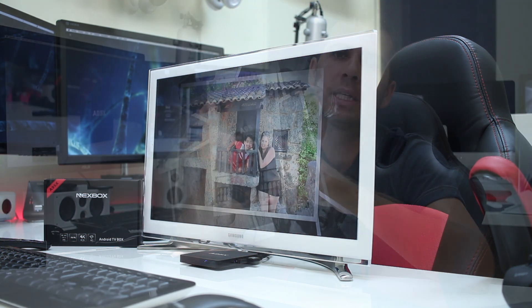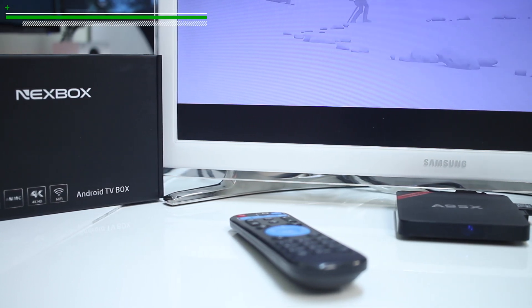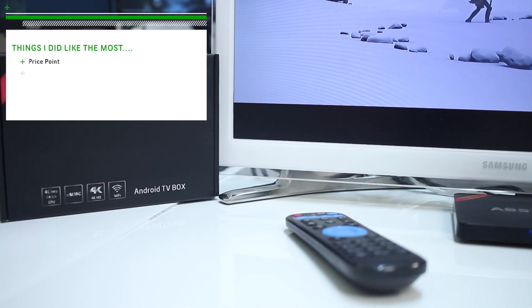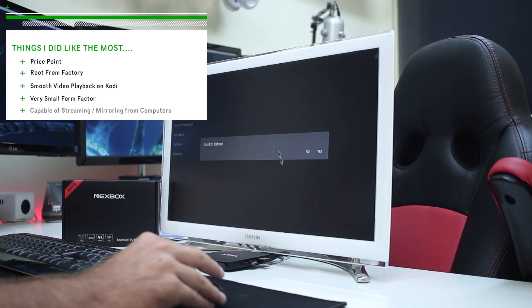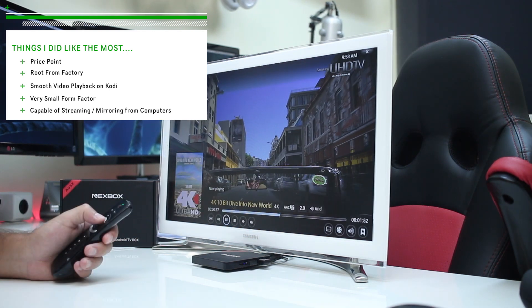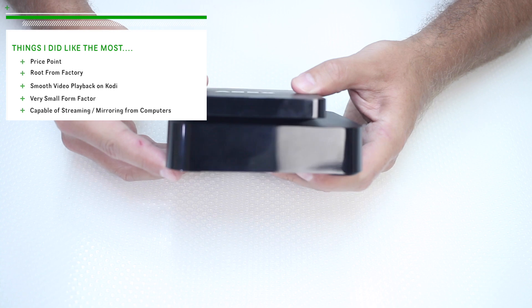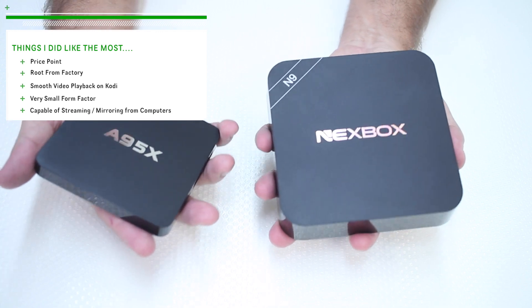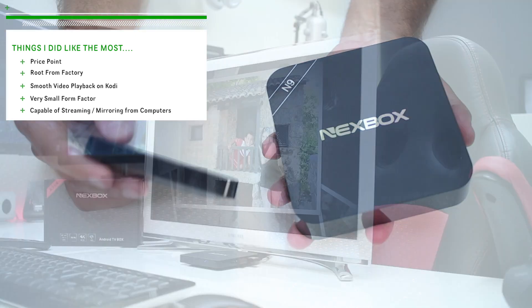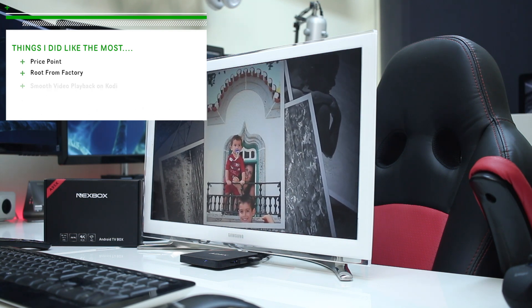In conclusion for the Next Box A95X, the things I liked most: the price point — the cheapest I could find with the AMLogic S905. This machine comes rooted from factory, so you can install apps that require root. It has smooth video playback on Kodi, a very small form factor — lightweight, thin, and small enough to hide under the TV so no one knows you have an Android TV box there. And finally, it's capable of AirPlay for both iOS and macOS to your TV.